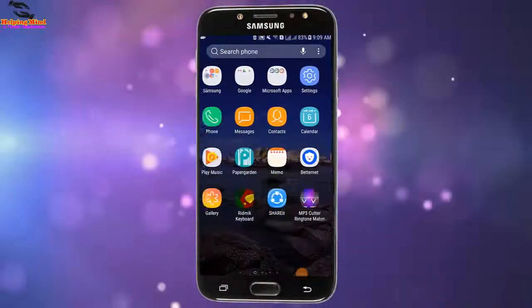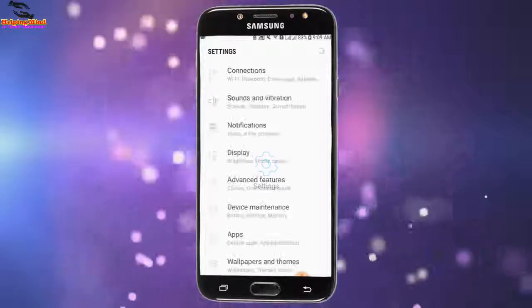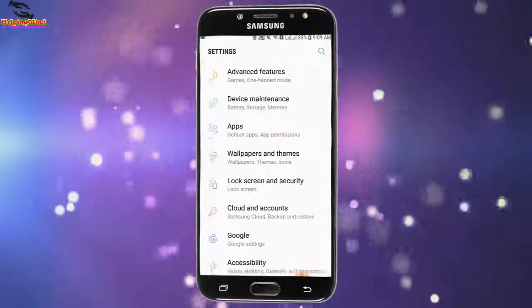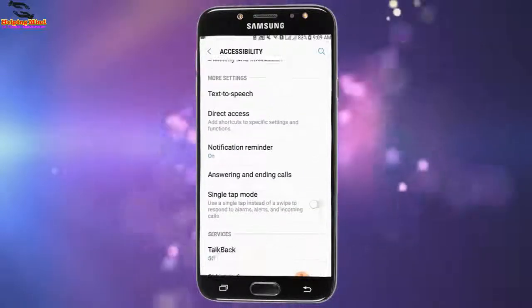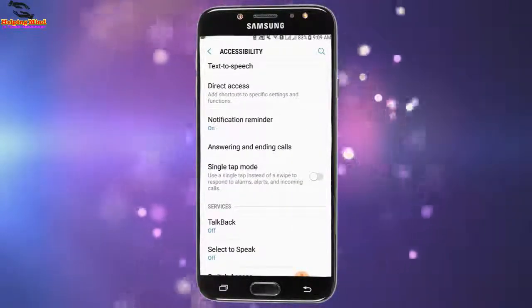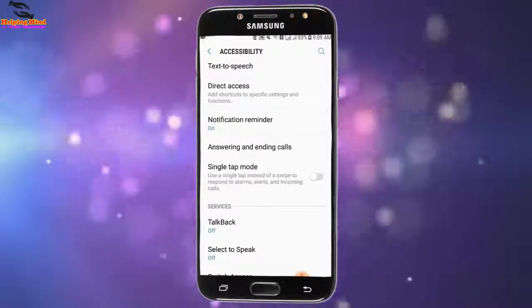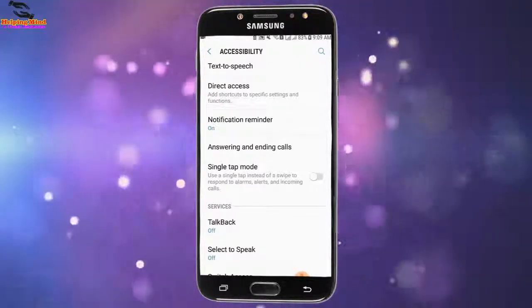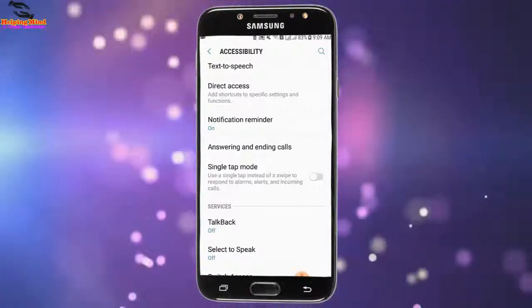Firstly, I have to go to my settings. I will tap on Settings. Now I will scroll down. I will tap on Accessibility and scroll down, and we can see Single Tap Mode — use a single tap instead of a swipe to respond to alarms, alerts, and incoming calls. Now I will tap on the toggle to enable single tap mode.